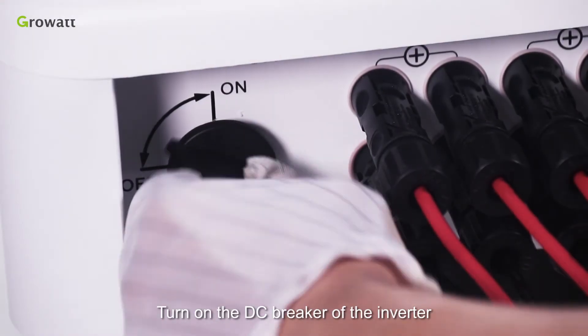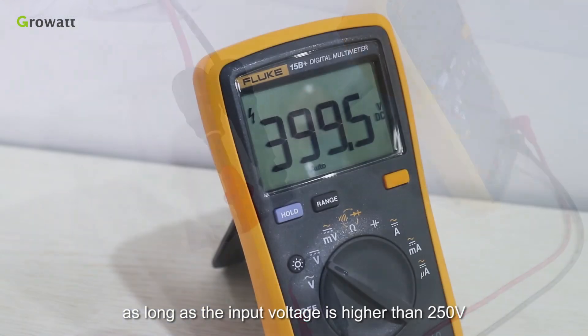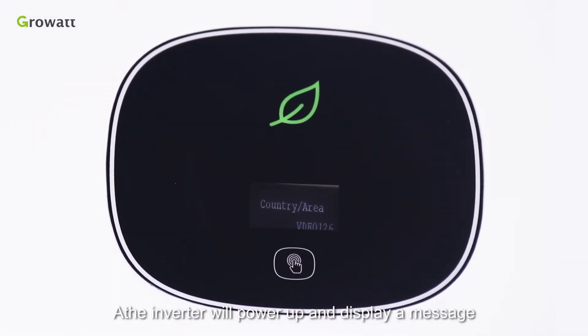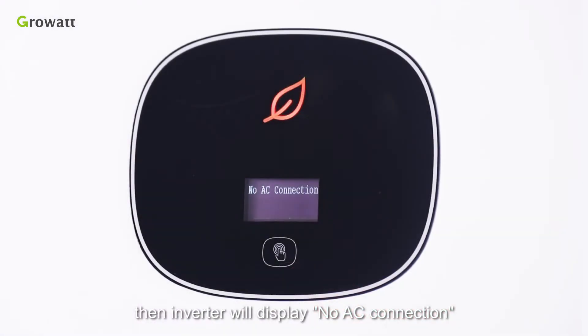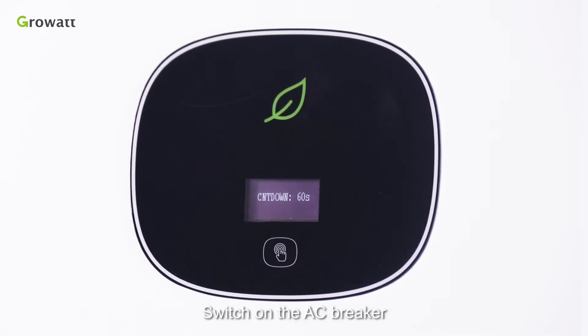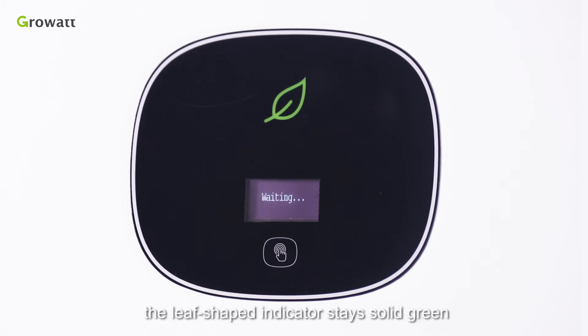Turn on the DC breaker of the inverter as long as the input voltage is higher than 250 V. The inverter will power up and display a message on the LCD screen asking for country or region. Choose the corresponding option as per your country or region and select the system language. The inverter will then display 'No AC connection.' Switch on the AC breaker; the inverter shall start a self-test countdown. After the countdown, the inverter will connect to the grid. During normal operation, the leaf-shaped indicator stays solid green.